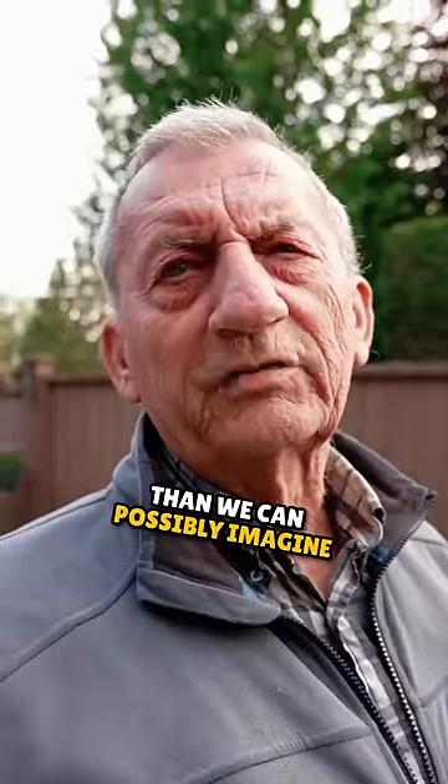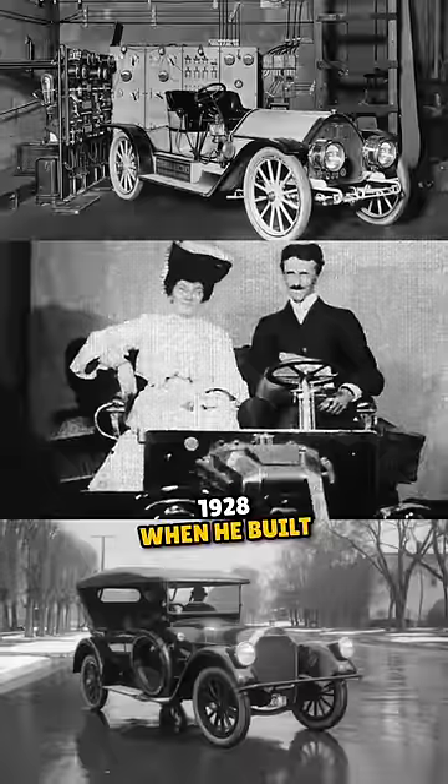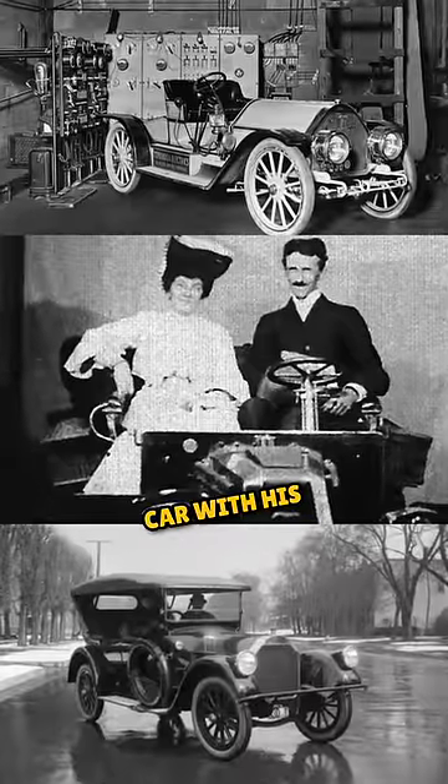More energy than we can possibly imagine. Tesla proved that back in '28 when he built and drove a Pierce Arrow car with his nephew.